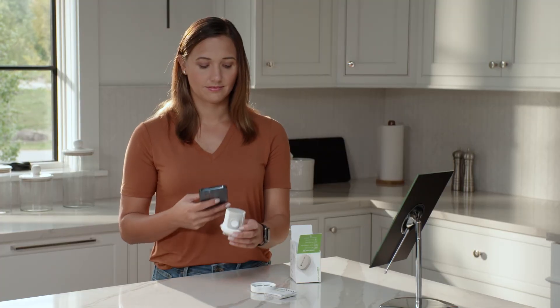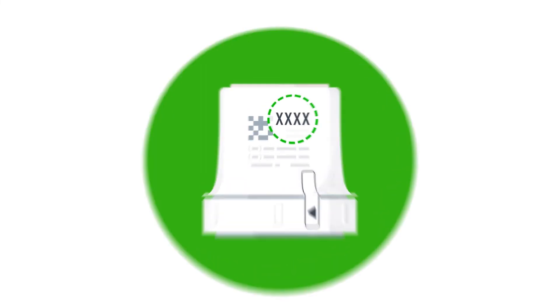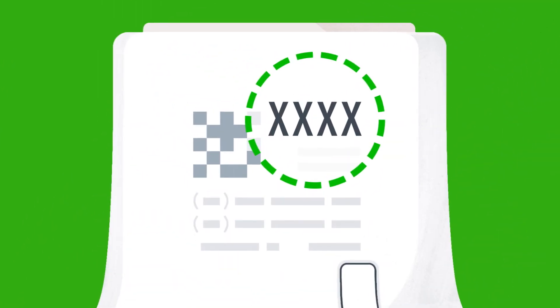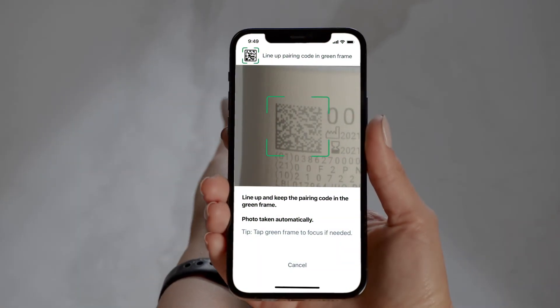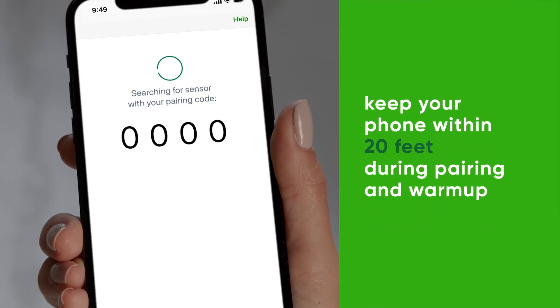Back on the app, enter your pairing code. You will find the four-digit pairing code on the applicator you just used. Take a photo or enter the code manually to pair. Wait for the sensor to pair.